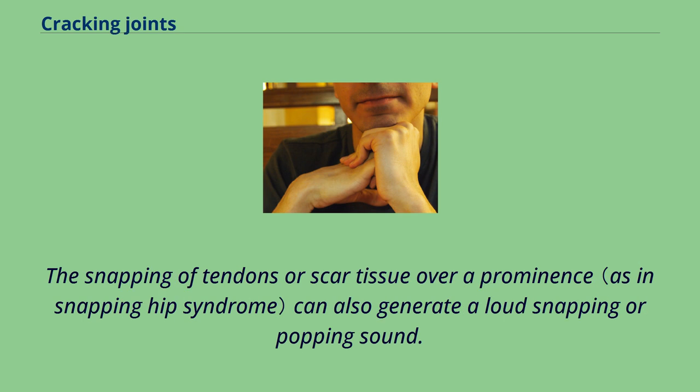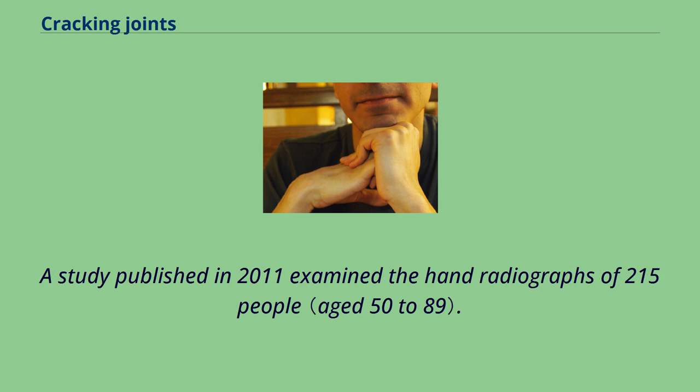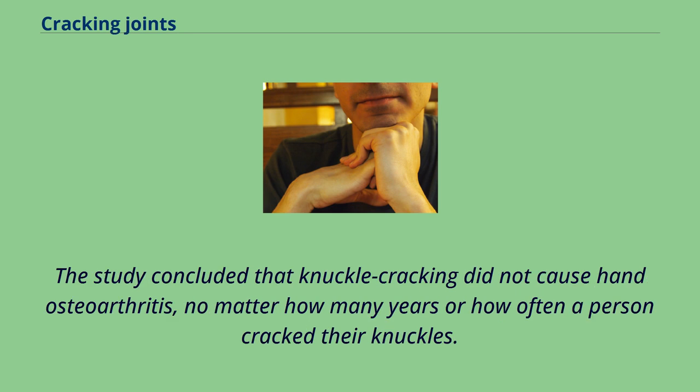The snapping of tendons or scar tissue over a prominence can also generate a loud snapping or popping sound. The common claim that cracking one's knuckles causes arthritis is not supported by evidence. A study published in 2011 examined the hand radiographs of 215 people and compared the joints of those who regularly crack their knuckles to those who did not, concluding that knuckle cracking did not cause hand osteoarthritis, no matter how many years or how often a person cracked their knuckles.